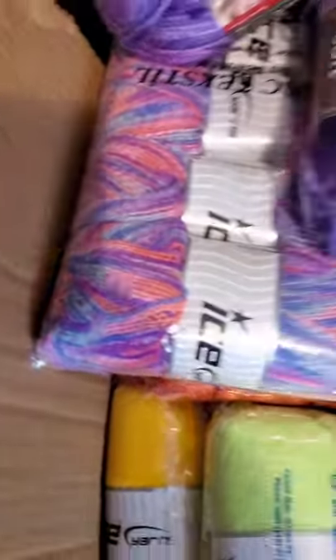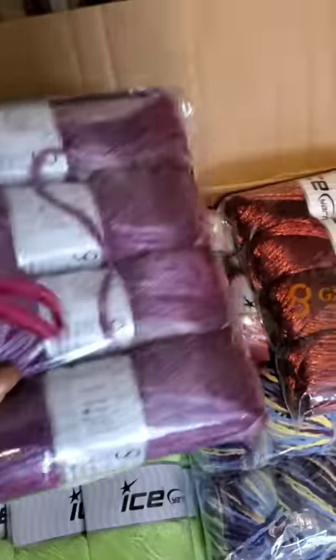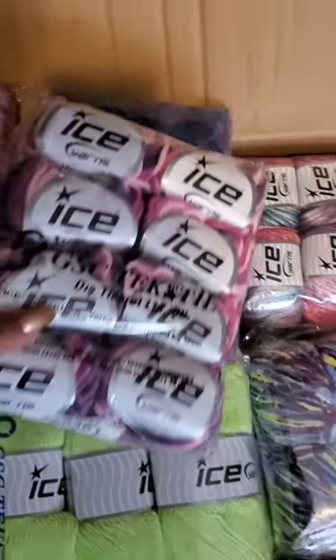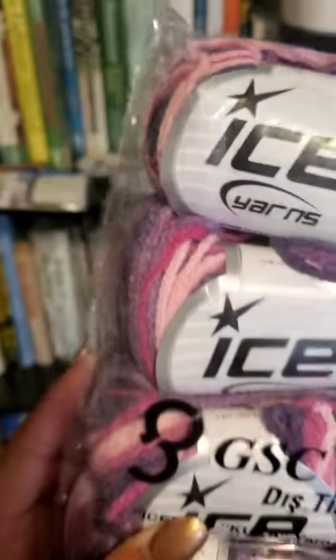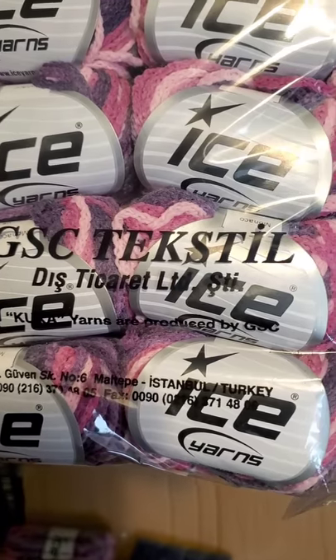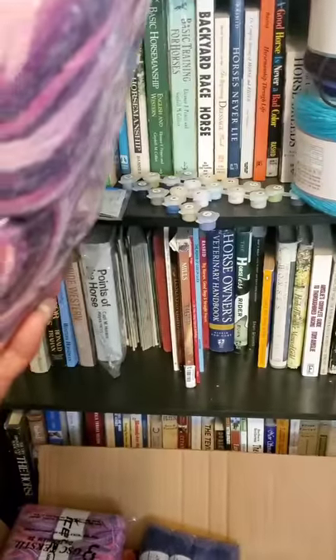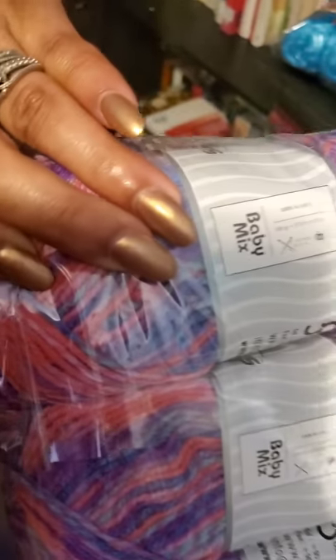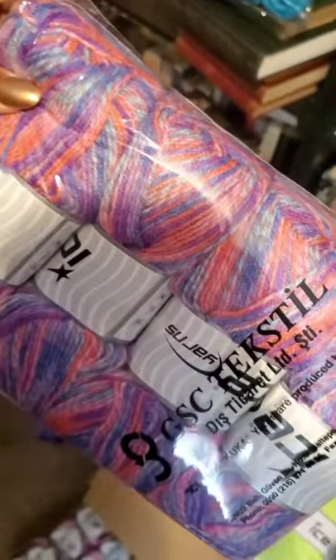Not Ice Yarns, not Ice Yarns, Ice Yarns, Ice Yarns — good lord it's got so pretty colors. This is chain woven. And they all come from Turkey — see that, Istanbul Turkey. This is called Monaco Purple Pink Shades. This is Baby Mix from Ice Yarns.